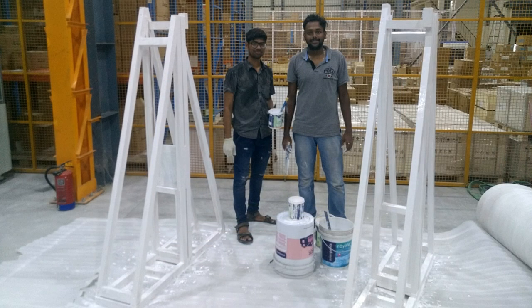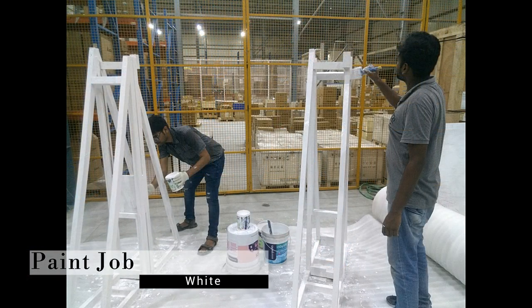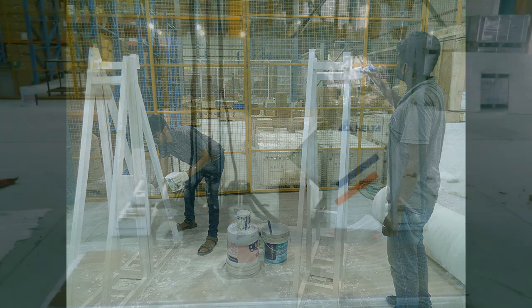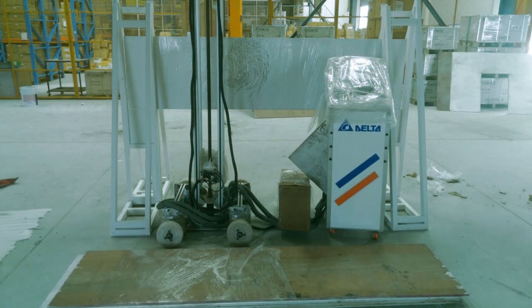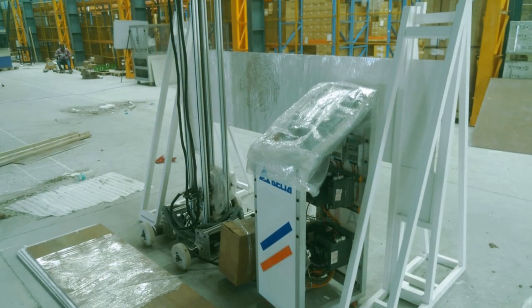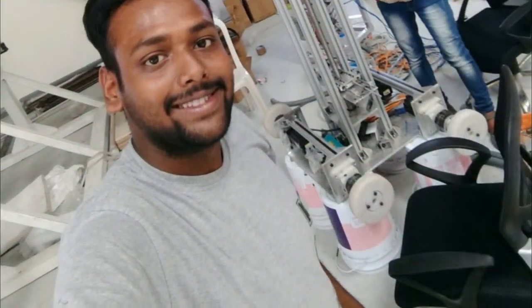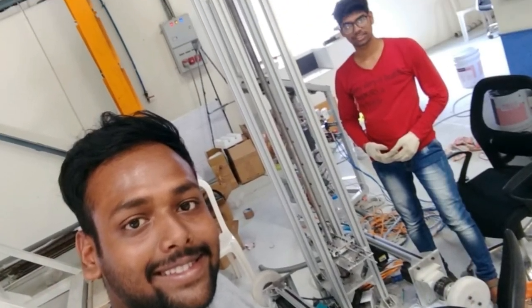After we were satisfied with the output, we painted the wood structure with white paint to make it look beautiful and good for the presentation. At last we packed everything and the rest of the transportation was handled by Delta India. Thank you for watching this video — see you in the next one.